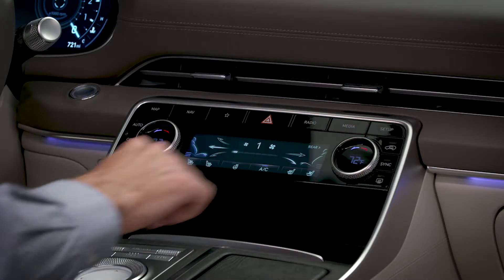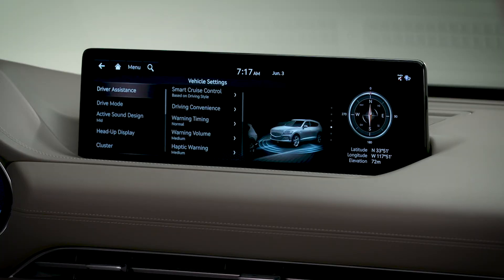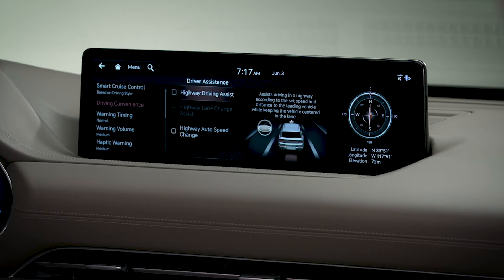To activate HDA2, select Setup, then select Vehicle, then Driver Assistance, then Driving Convenience. Select or unselect the Highway Driving Assist box to activate or deactivate the system.